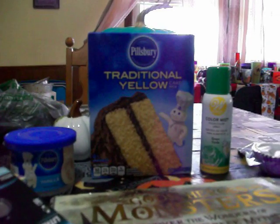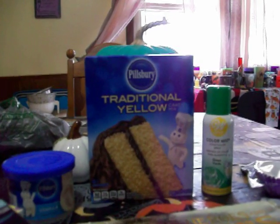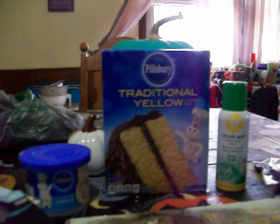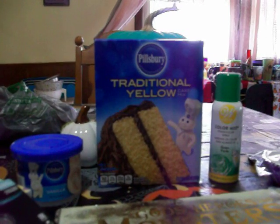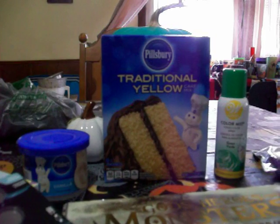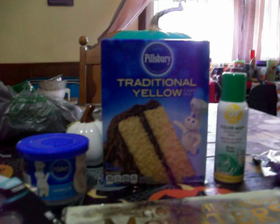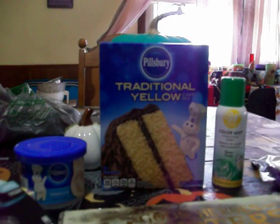Hey guys, I just got back from going to Dollar Tree. I went to look for the last four Halloween items that were on my wish list, but I'm not surprised they didn't have them. There are like four or five Dollar Trees in my area but I was only able to go to two. But it doesn't matter — even if I went to the other two they wouldn't have had them, because they never have the top good stuff.